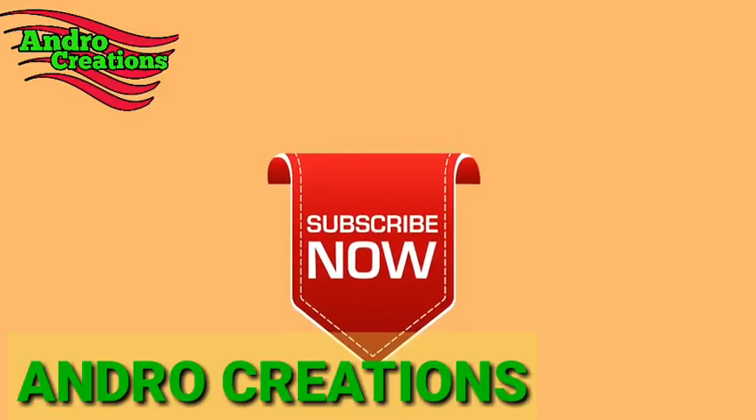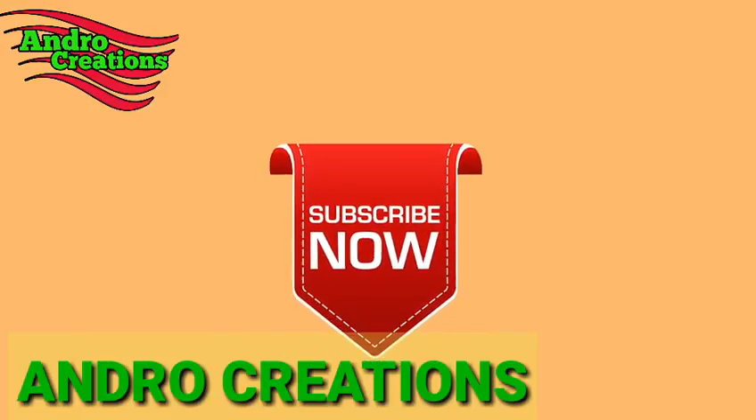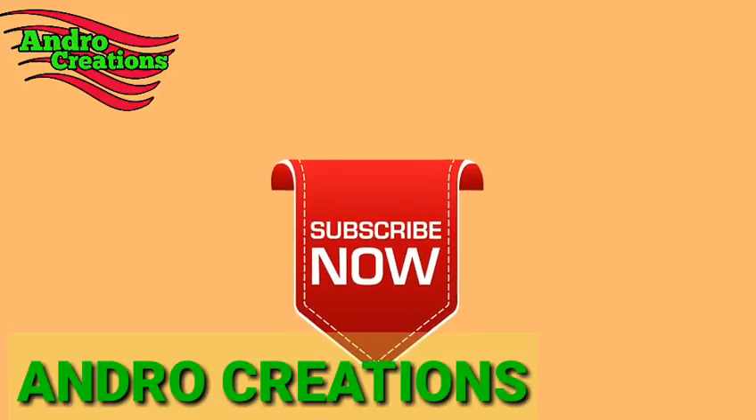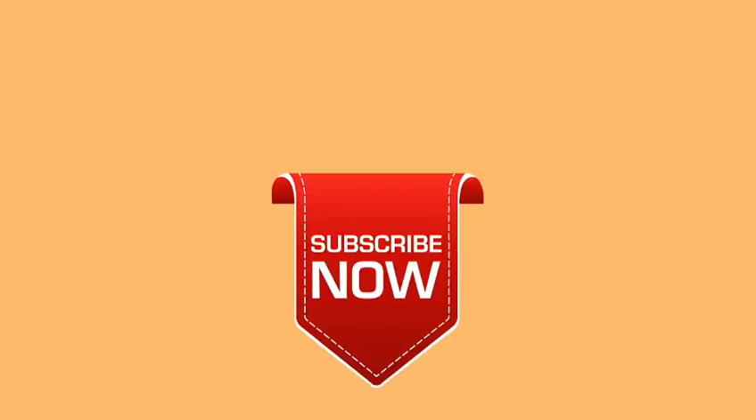If you like this video, please like and share it. You can leave your thoughts in the comment box. If you like this YouTube channel, please subscribe. Thank you.